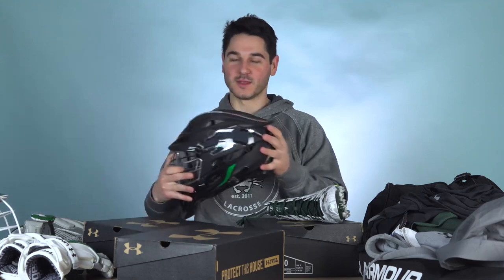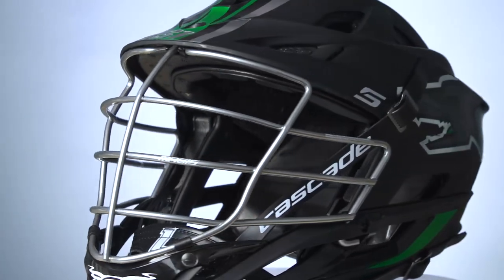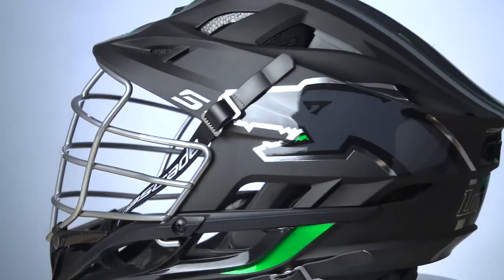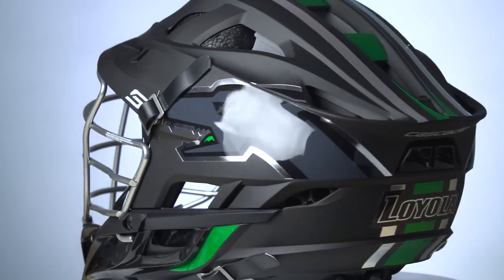So that is their full set of gear. It was really cool to see all the practice gear they get — it's pretty insane what you get hooked up with over at Loyola. Thanks for watching, guys. Be sure to let me know what your favorite piece of gear is. Definitely going with the matte black Cascade S. Make sure to leave the video a like if you liked it. Watch the Navy game later. Have a great day. See you next time!